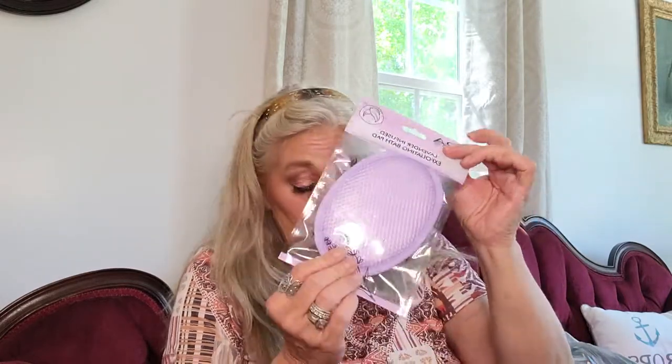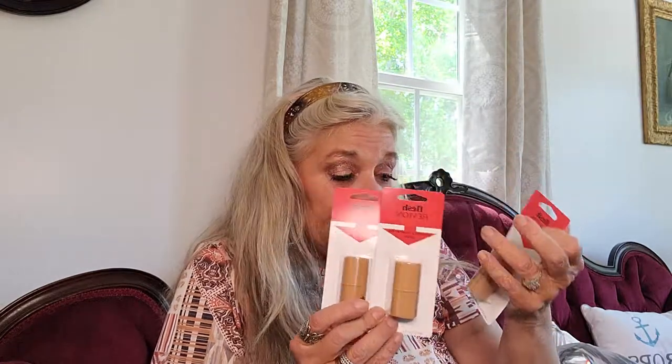I picked up this loofah scrubbing thing — lavender-infused exfoliating bath pads, that's what it's called. Then I picked up a bunch of the Thick Stick Foundation. They say they're all different colors but they're awful close to me. I bought like five of them.